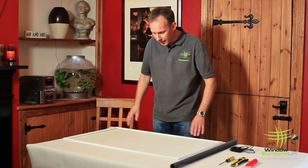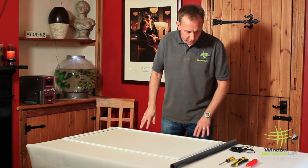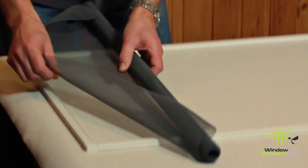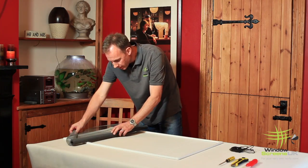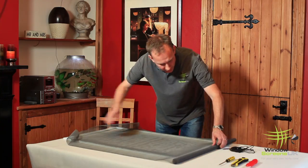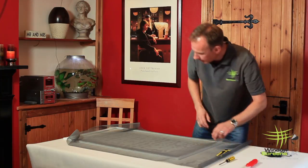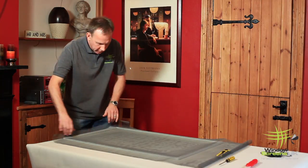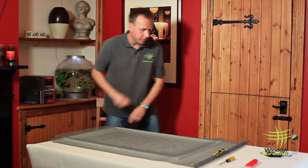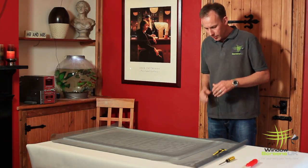So what I do is I lay the frame down. The idea with meshing is to start on the longest side. So what I'm going to do is roll out the mesh. The beauty of this system is that we don't have to trim the mesh until it's in place, which makes it that much easier to work with. I'll just make sure there's a good overlap all the way around, and do my spline.